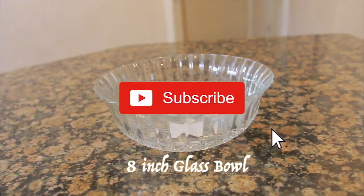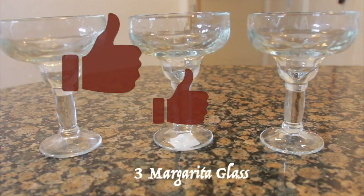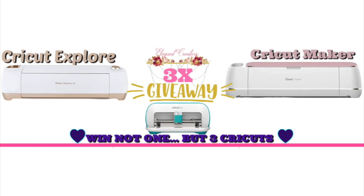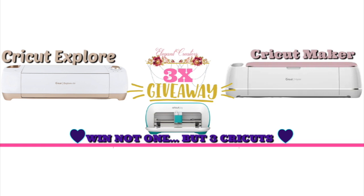Please don't forget to subscribe to my channel, thumbs up this video, comment your thoughts below, and share this video with a friend. We are giving away three free Cricut machines to three contestants. If you want to be part of our giveaway for a chance to win, go to elegantcreators.com/cricutgiveaway to apply, and let us know in the comment section if you have applied.